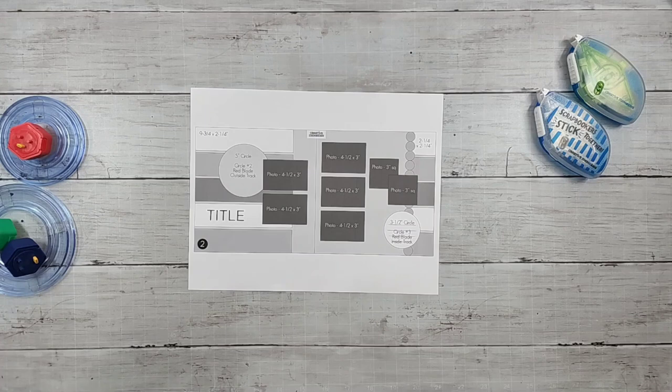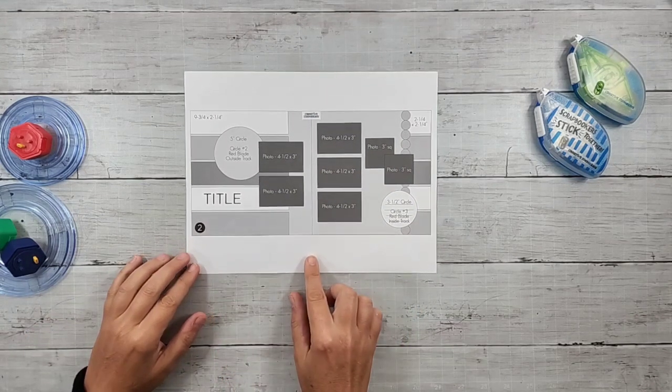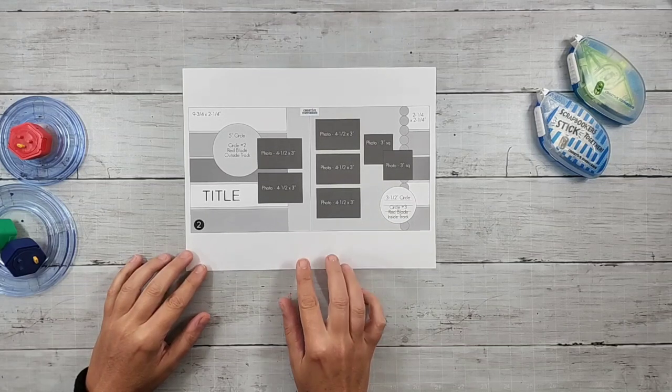Hi, this is Megan Jacks, and I am here with sketch number two from the Creative Memories September 2022 Worldwide Virtual Crop.